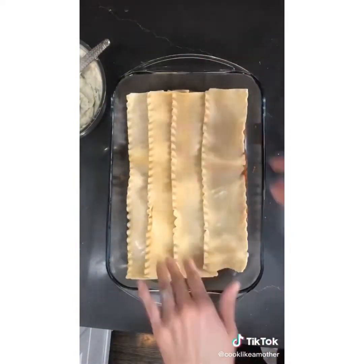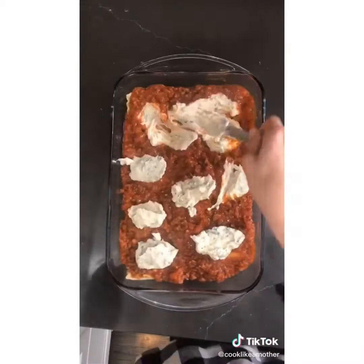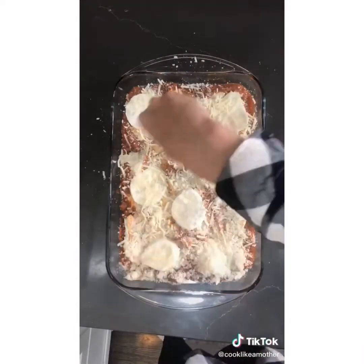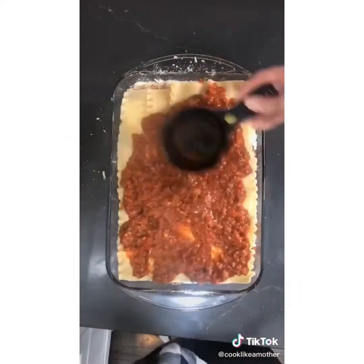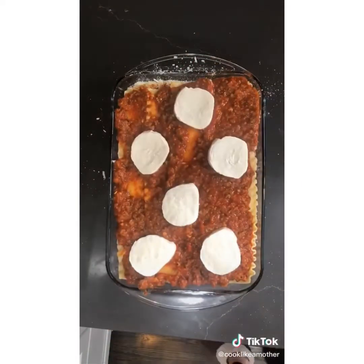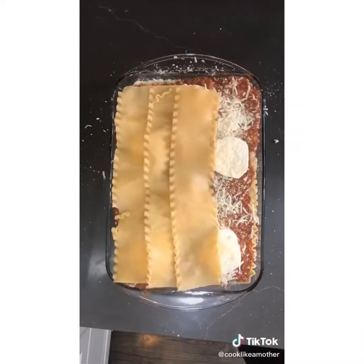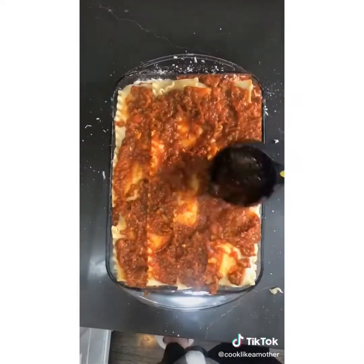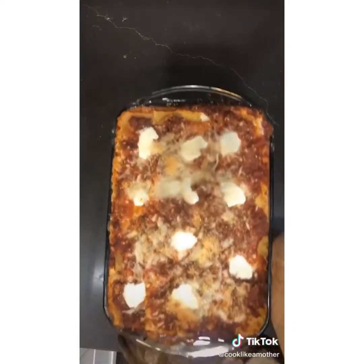Time to assemble the lasagna. It goes: sauce, noodles, sauce, all of the ricotta mixture, sliced mozzarella, shredded mozzarella, and parmesan cheese. Then noodles, sauce, sliced mozzarella, shredded mozzarella, parmesan cheese, noodles, sauce, the rest of the sliced mozzarella, shredded mozzarella, parmesan cheese. Bake uncovered for an hour at 375. It is so good.